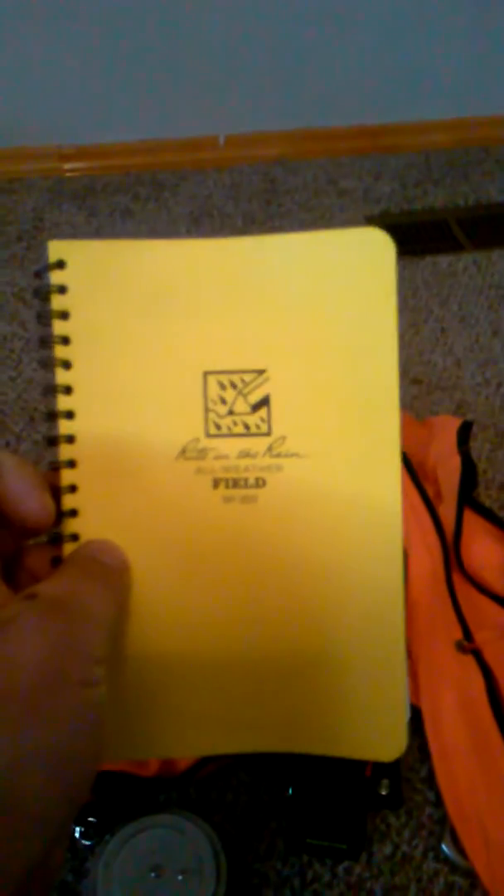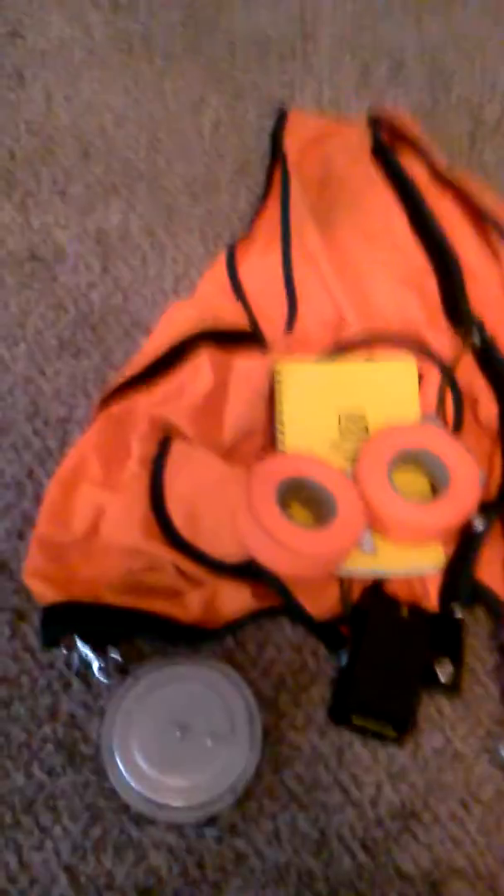It's always good to have some writing material. I really like these Write in the Rain notebooks — I became a fan of them in the army. It's always good to take notes. When you're actually cruising you'll be using data sheets, but if you make any other kind of observations, these are great. I typically also carry a pack to carry all this stuff in.